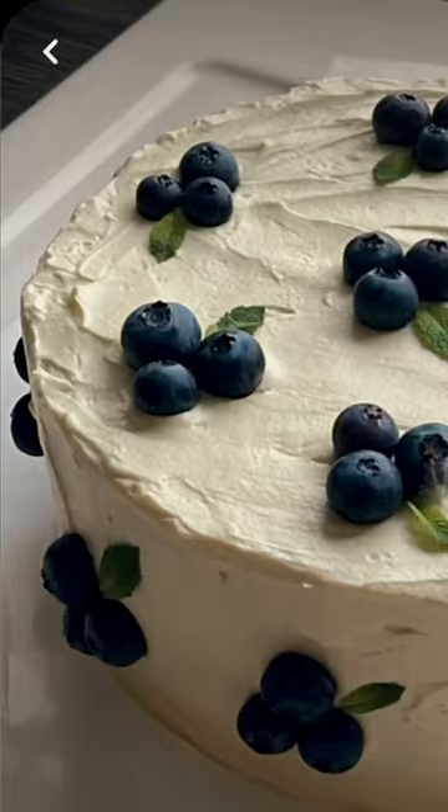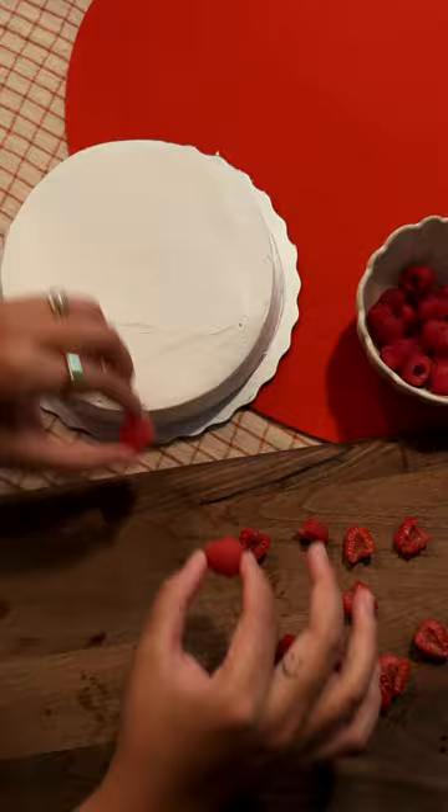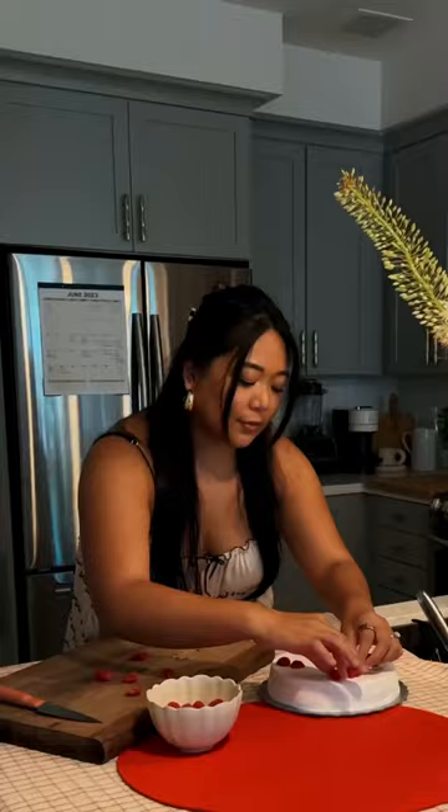Let's give this rose cake a glow up! I've been seeing these cakes all over my Pinterest and figured why not make my own. I ordered a single-tiered marble cake for only eight dollars. I went with raspberries because it's the only thing I had in my fridge, plus Fourth of July is coming up.